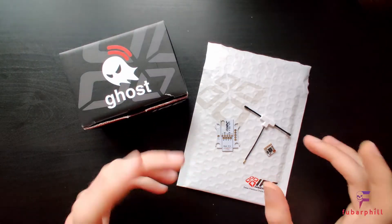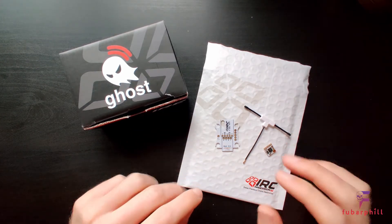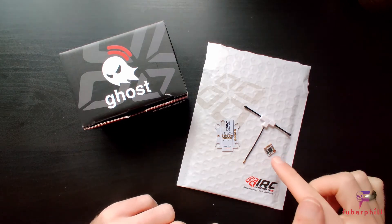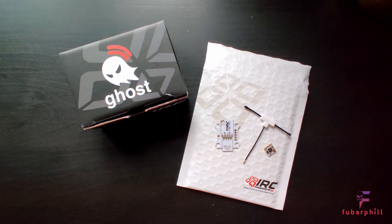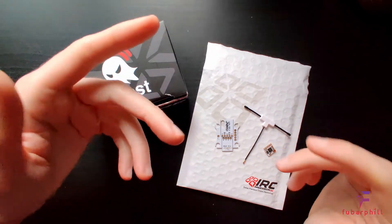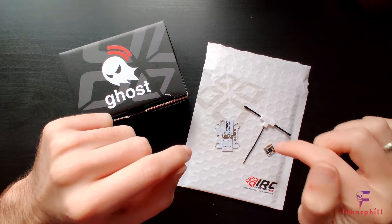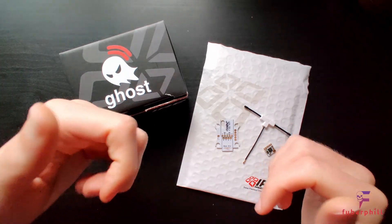I'll be getting this into a quad soon. I'm just waiting on some parts to be delivered in order to build my next 5 inch, and this will probably make it into that one. A quick thanks to Dave at ImmersionRC support for sorting this out for me and getting me the new receiver as soon as possible. Thanks for watching. Cheers.